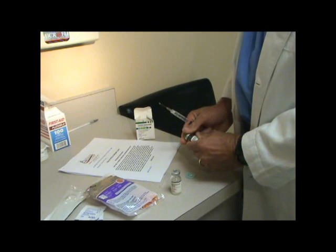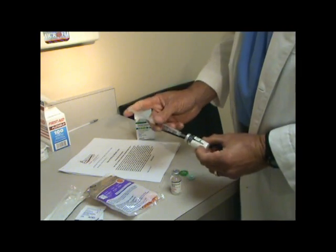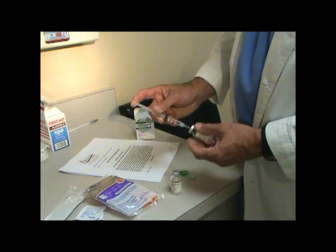Next, this is the powdered form. Take it and put it directly in through the center, and rotate the vial as you slowly inject with the other hand.